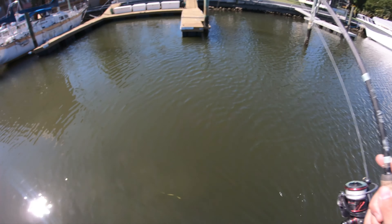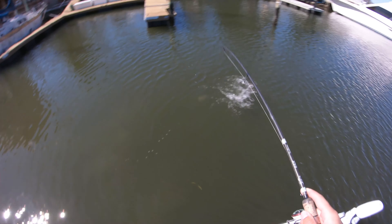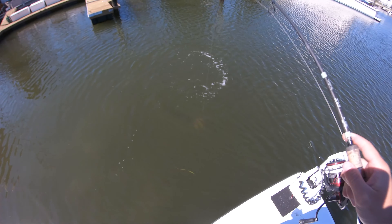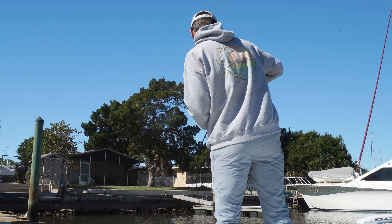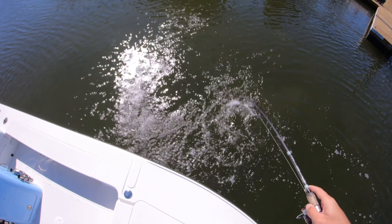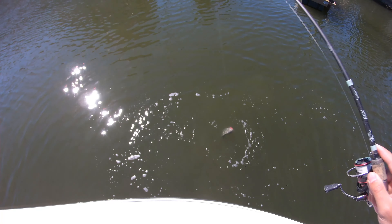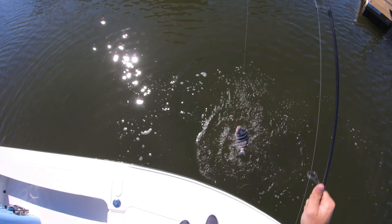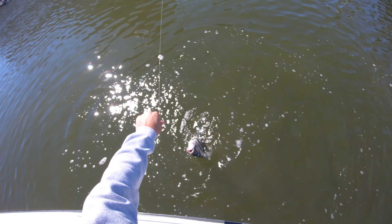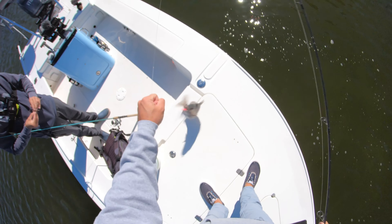Got a good one! Come on up — that is a thick boy, that's a good one. This is fun on this light tackle. That is a solid one — that's probably close to 17 or 18 inches. That's a tanker, a good-sized sheepshead right there. You can see the pink paint from the bottom sweeper — he freaking crushed the paint off of it. Definitely a keeper. That is my fifth one today, probably the third keeper.